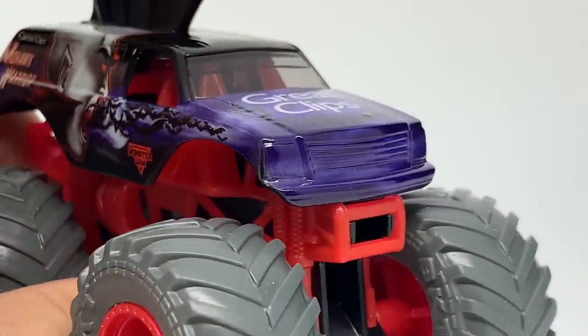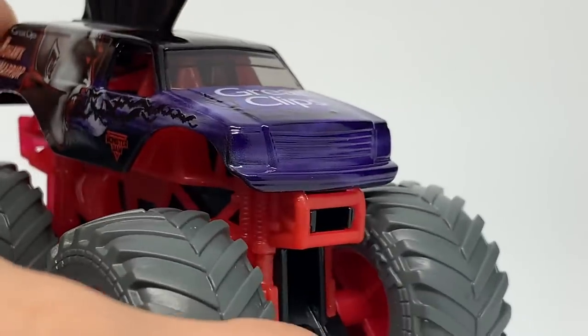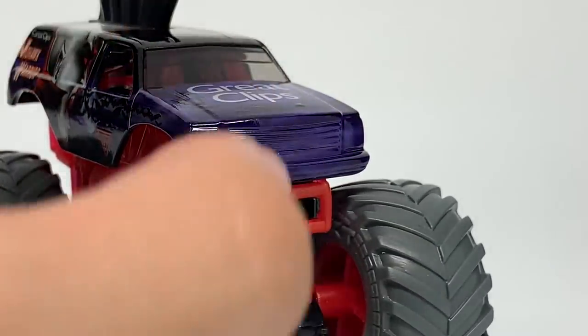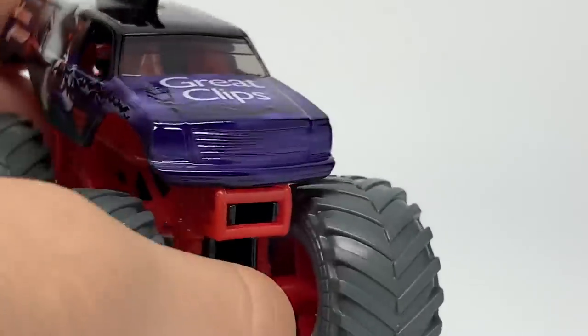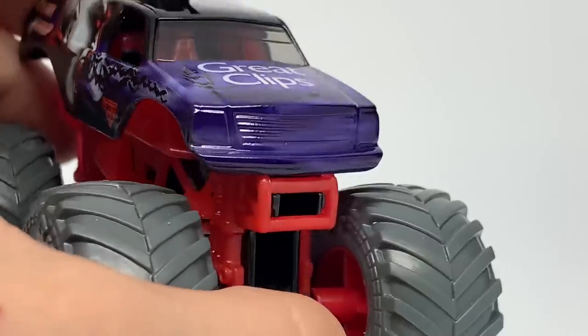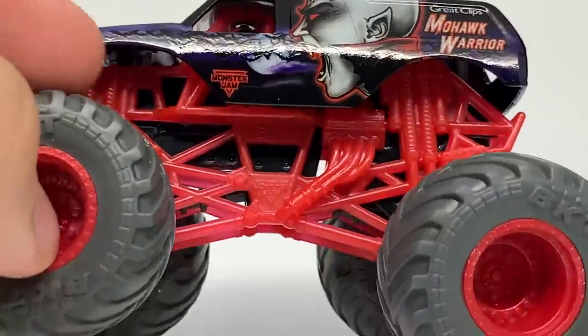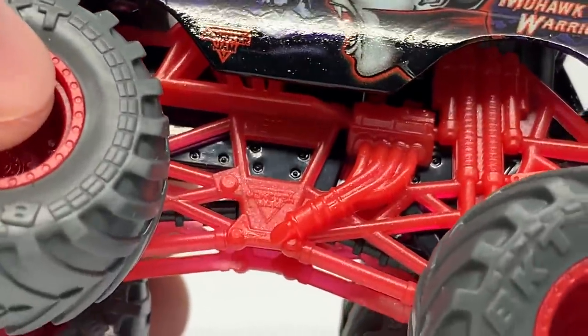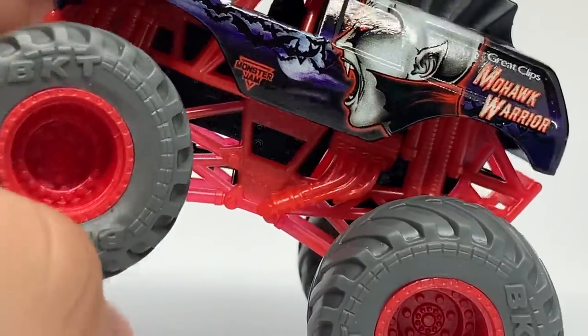The front grill is something I've complained about with previous Superstore exclusives — like the Zombie Invasion series and Zombie vs Hunters — I wish they would continue to do headlight printing on Special Editions. It doesn't take away from them; it adds detail. I get not putting a grill because you can see the fog detail, but the headlights definitely throw it off. So I hope they'll continue to do headlights in future editions. There's the front grill with the purple fog, and then a blood red roll cage that has metallic glitter inside of it.